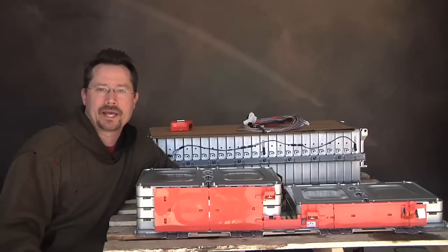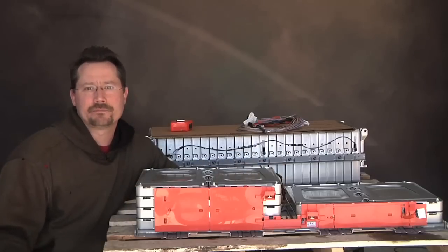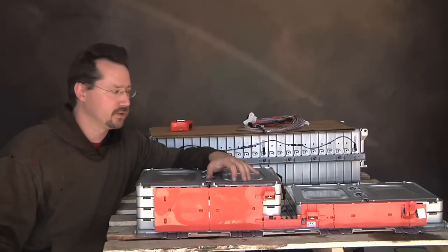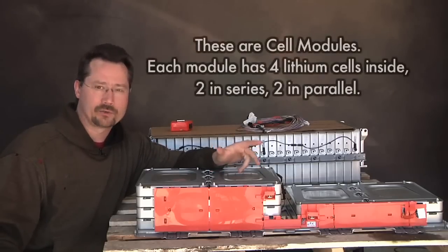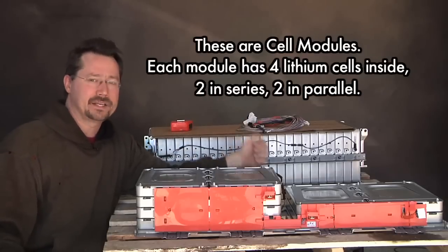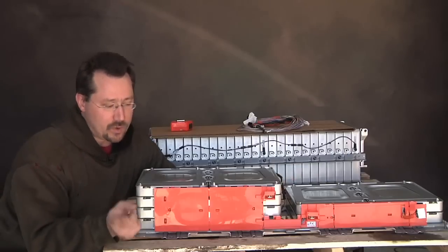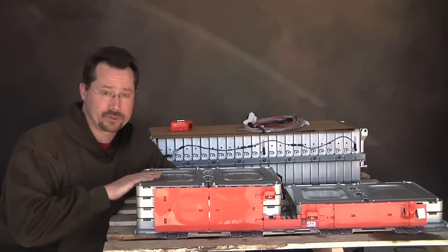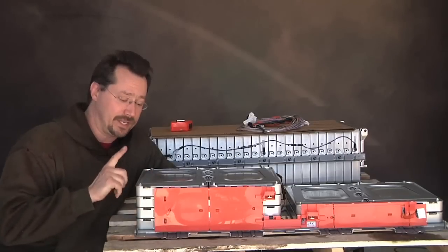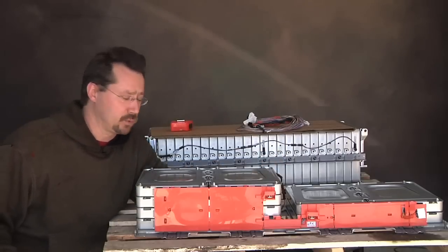Hey everybody, it's Ben here. We're back in my garage today where I'm continuing to take apart this Nissan Leaf battery pack. Right next to me is one of the two side blocks which has 12 cells — it's about a hundred volts — and in the back is the bigger section which is 24 cells, that's about 200 volts. I want to show you how I took apart these side blocks; I already got the first one apart and want to demonstrate on this one, then we can get going taking apart the big module in the back.